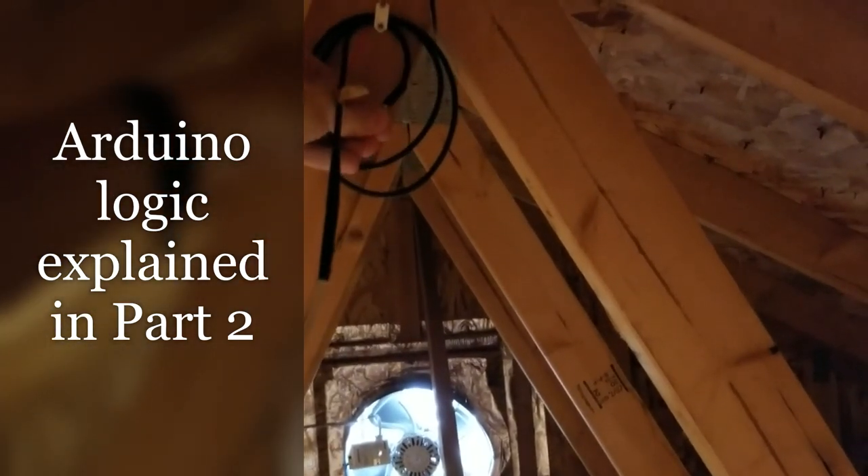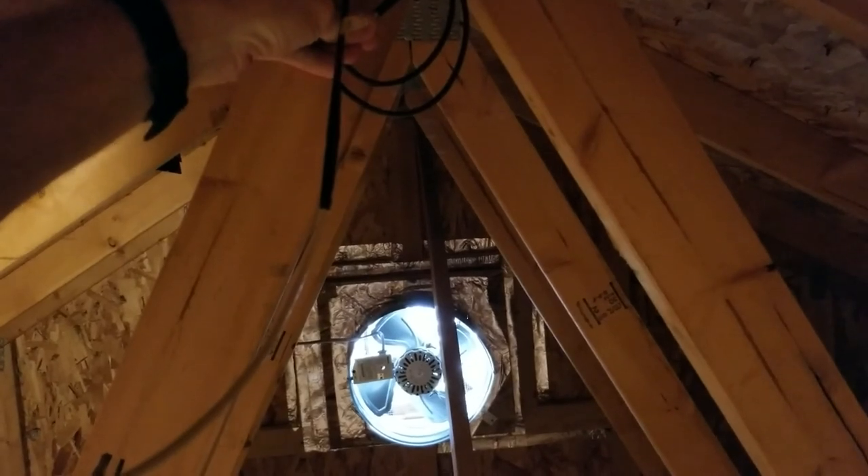So if we trick out the attic temperature sensor — make it think it's hotter in here — the fan should turn on.